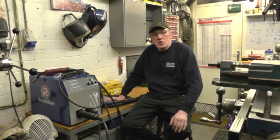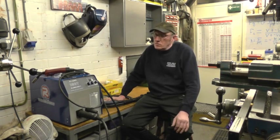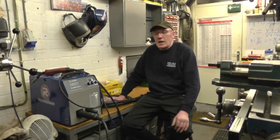Hi, my name's John, welcome to another video about the R-Tech Pro-Mig 250 inverter welder.